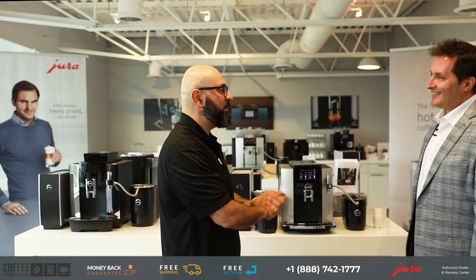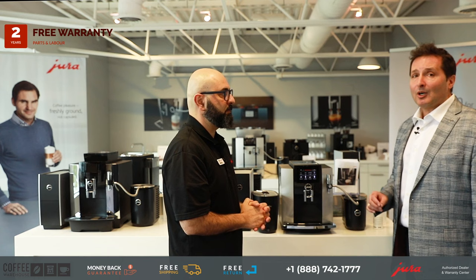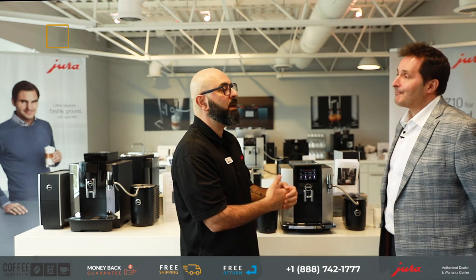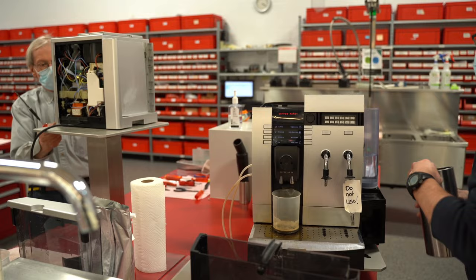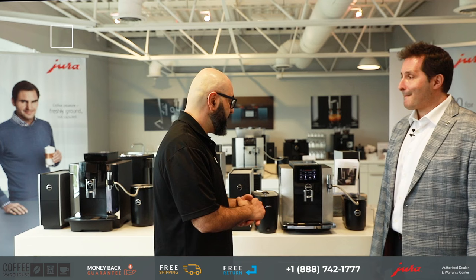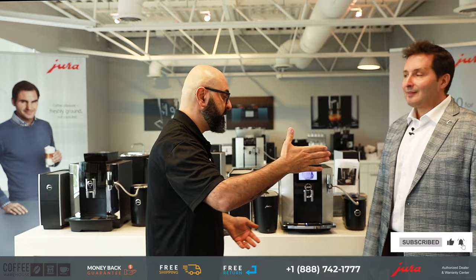The S8 comes with a 24-month or two-year warranty covering parts and labor. These machines are built to last — we've seen people use their Jura machines for 15 years, upgrading only because they're bored of it, not because it's broken. Parts are carried for up to 20 years. If you have any questions, visit coffeewarehouse.ca, chat with us online, or give us a call toll free. Thank you very much, Chris, for coming today.